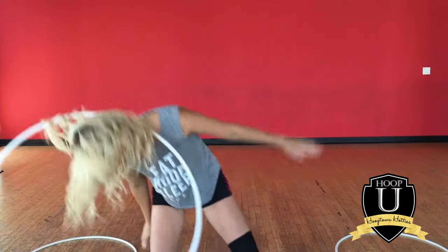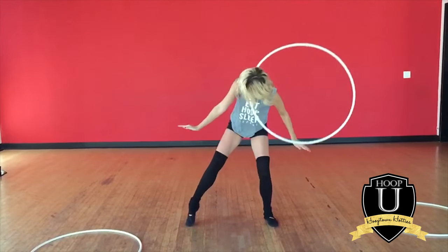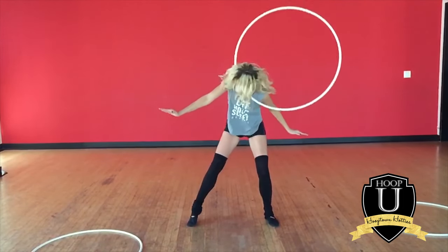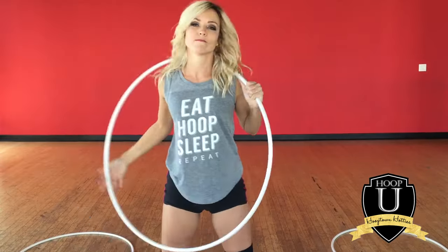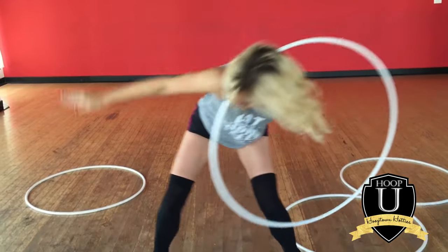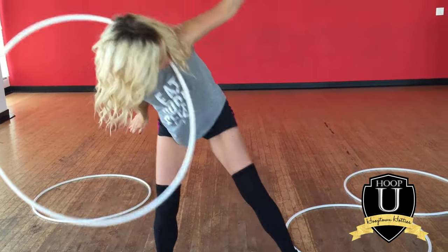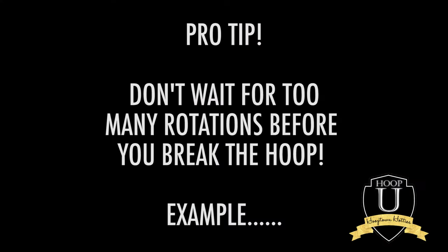Look how the hoop is just swinging under me side to side. The way this works is my knees bend and I'm shifting my weight from left to right. So when I'm breaking on my right shoulder, my weight is on my left foot, and it's the opposite for the left shoulder. Just think: whatever side you're breaking on, your weight is on the opposite foot.